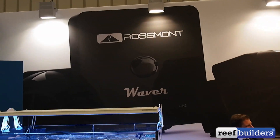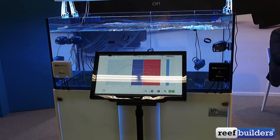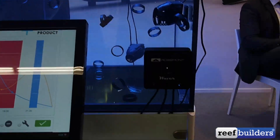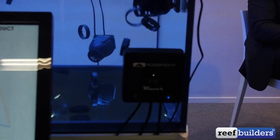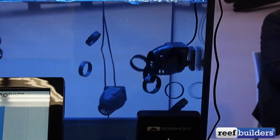I'm at the Rossmont booth here at Interzoo 2016 and we're taking a look at the brand new Rossmont Waver, a wave making device. There are a lot of different wave makers on the market but this one is unique in that it's actually designed to control AC pumps.